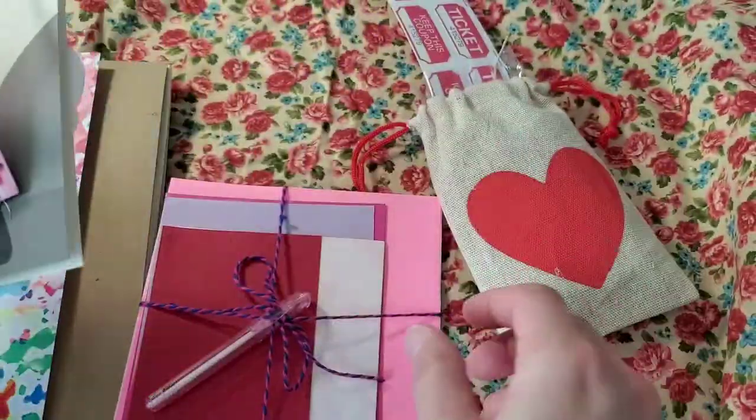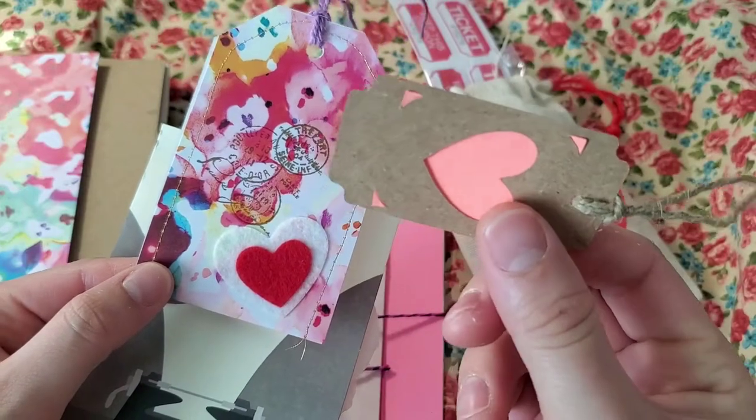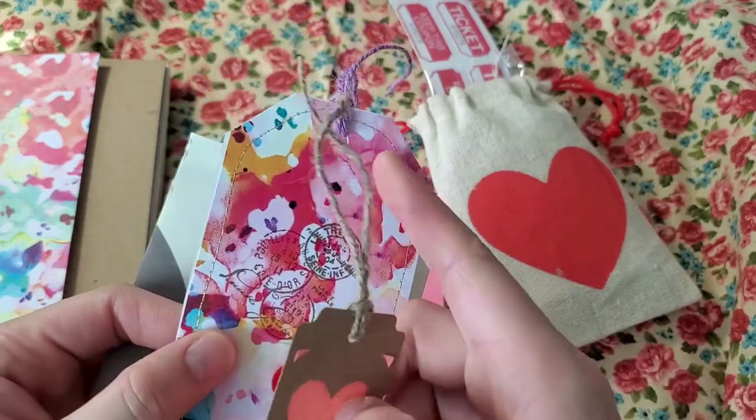In that package you have your cardstock in different textures, and also you have two tags that I made — this one with my Cricut and this one with my Cricut — and this one is just handmade with a stamp and cut.